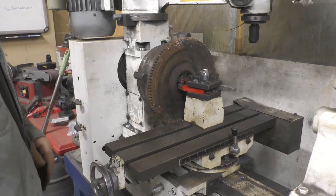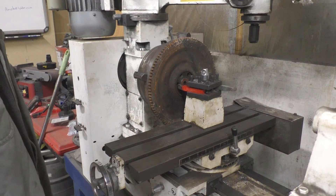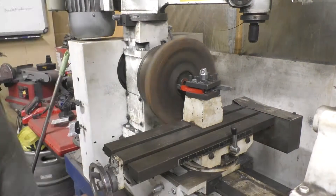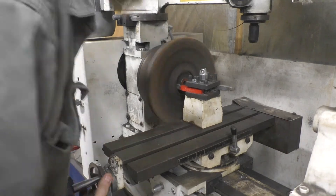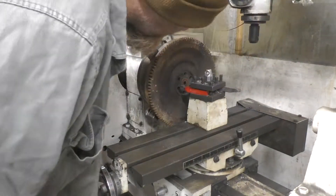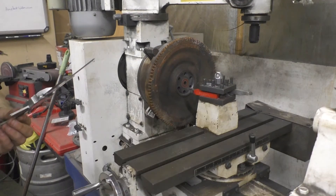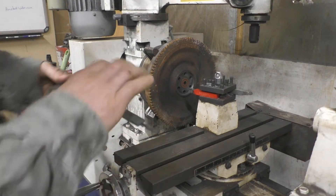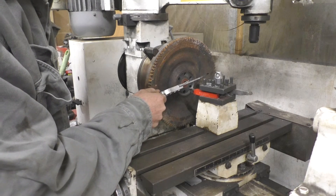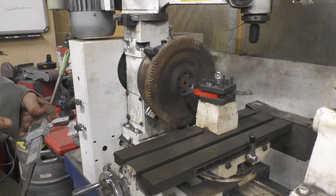The Geo Metro flywheel is all chucked up in the lathe. I just got to try and open this up enough to fit over the Kubota crank snout. It's going quite nicely. I just got to check my measurement. It'll fit — keep going. It's off by about 4mm.